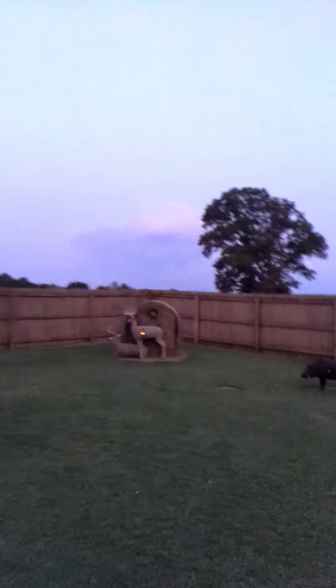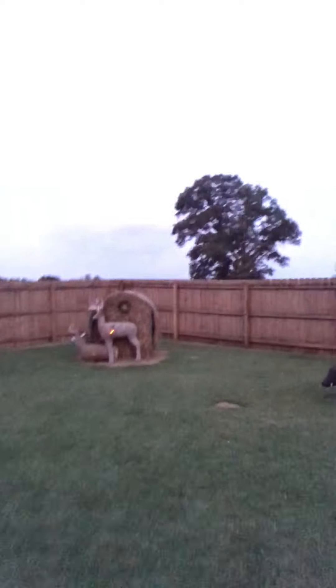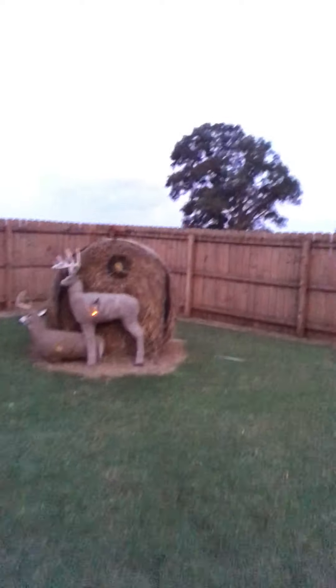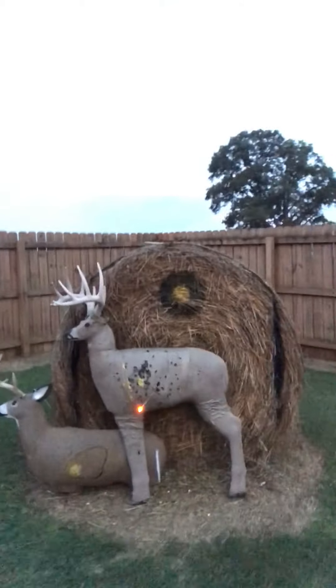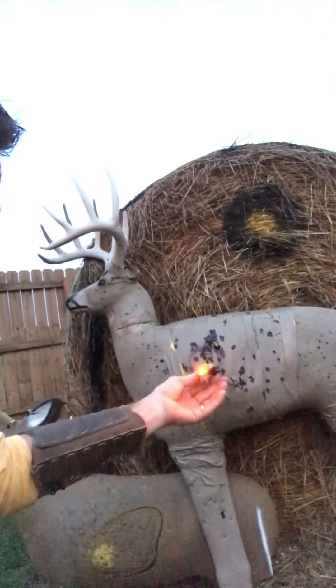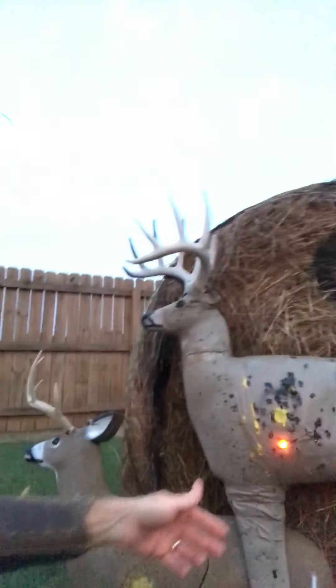Look here — I'm going to walk you up to this thing. That's a 50-yard shot. 50 yards. It's not dead in there but it's awful close. There again, at 50 yards with a broadhead.